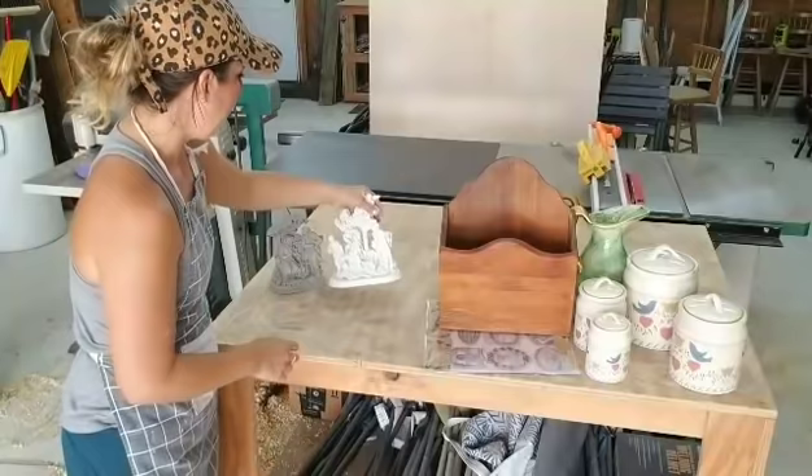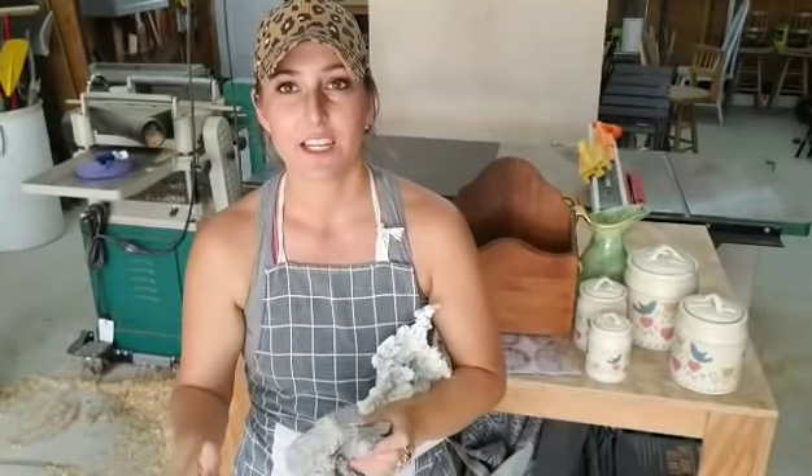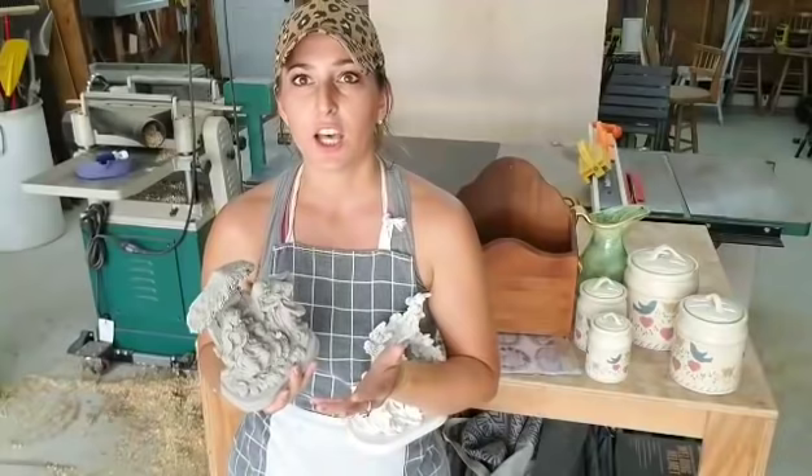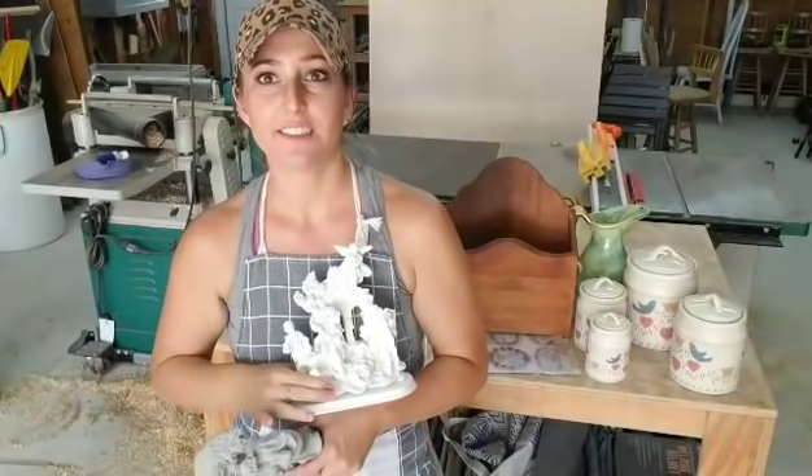These are already started, so I'll put some snapshots from my haul video of what these look like before. I started them last night. I bought these nativity scenes because I've been wanting to try and update them and see how they came out. I figured this would be a great project to show, because I'm sure a lot of people have nativity scenes that they like to set out but maybe it doesn't go with the Christmas style they're going for anymore. So if you like what I do, it's something you'd be able to replicate at home. This one is already chalk painted white.